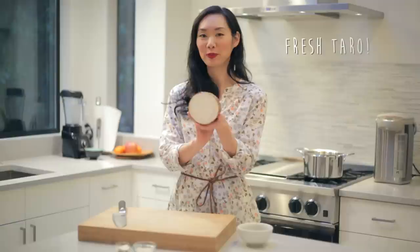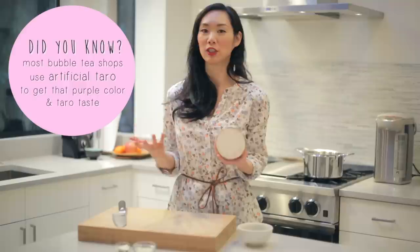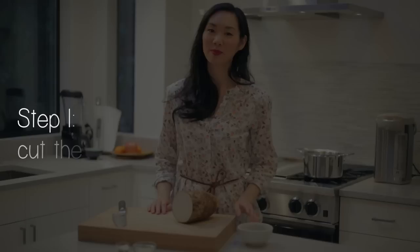Now if you haven't had taro root before, it kind of has the texture of sweet potato — it does not taste like a sweet potato, but it's really good. If you've had taro drinks at bubble tea shops, they typically use powdered taro, which is kind of an artificial flavoring, but this is fresh taro root, which we are going to use in a smoothie and it's going to be really delicious. So with that, let's get started in preparing our taro.